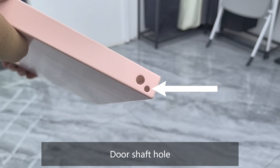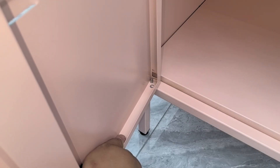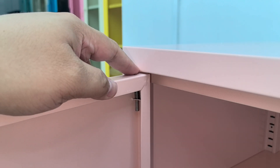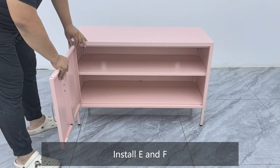Locate the door shaft hole. Install part E or F. Locate the other door shaft hole. Install the other E or F. Finally, install both E and F to complete the door assembly.